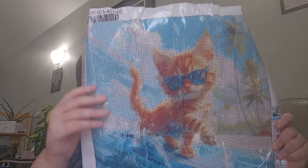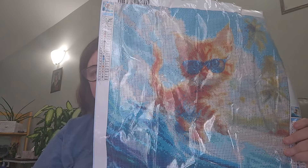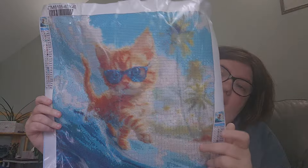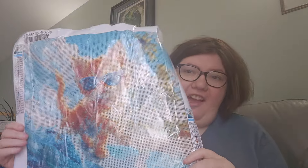It's a 40 by 40 and there's no black in this at all, which is nice. It is all numbers from one through seven and then letters from eight to 25, and it's round. Isn't it adorable? It's a kitty on a surfboard — how can you not love this?